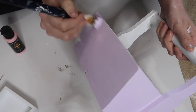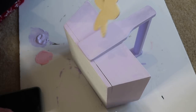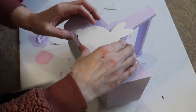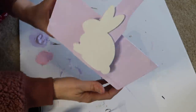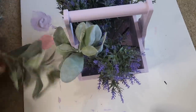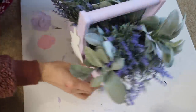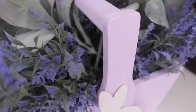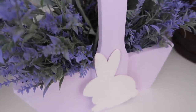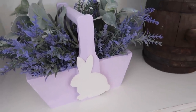I see garland so many times with those wooden bunnies, and there's nothing wrong with garland, but I thought I could come up with something different. I just glued these little wooden bunnies — also painted white — to each side of this little basket and then I just put in some florals from Walmart: the lavender, which is about a dollar 26 now, and some lamb's ear, which you can get two for two dollars. I will keep this out until probably summer. This was under 10 bucks to make.